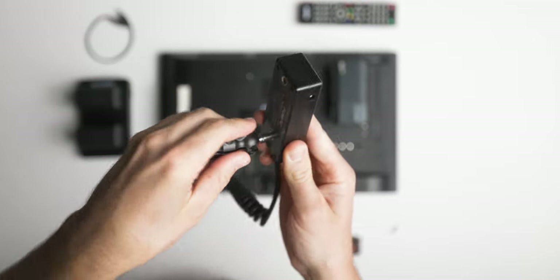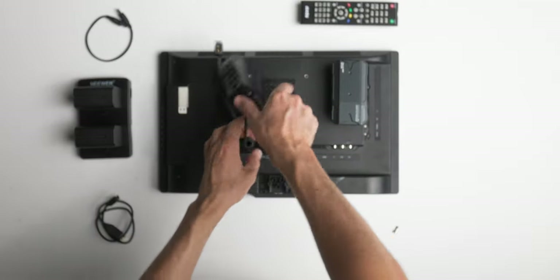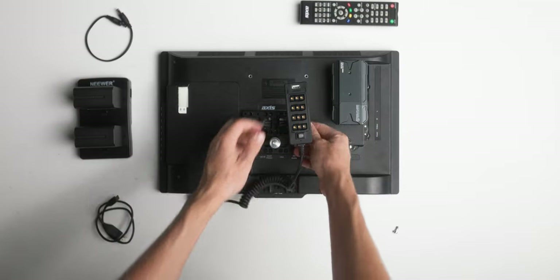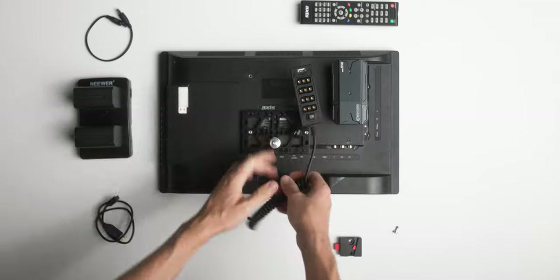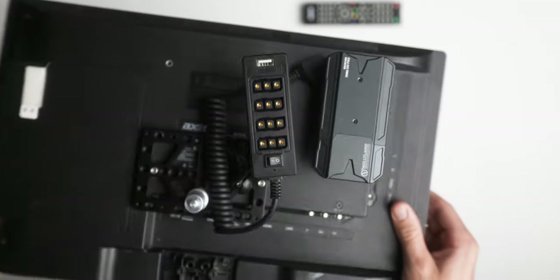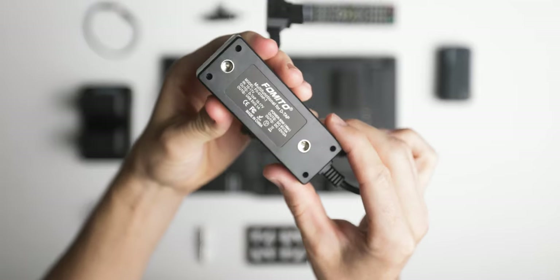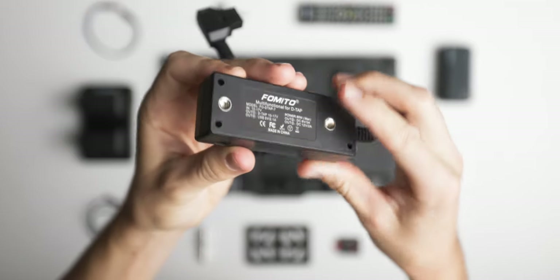Next, mount the D-tap splitter with one of the tension arms. Where everything goes really depends on your setup — I've been adjusting it over the last two or three months to find the perfect positions. This specific splitter also has quarter-inch holes on the back, which makes mounting it to anything super easy.